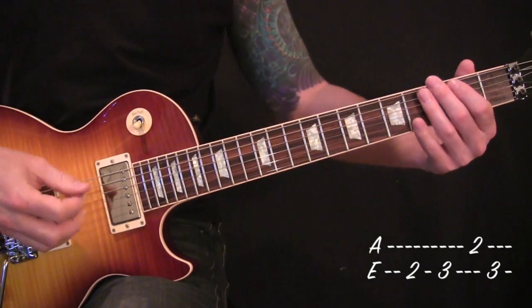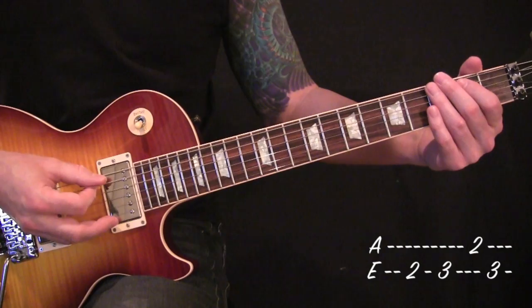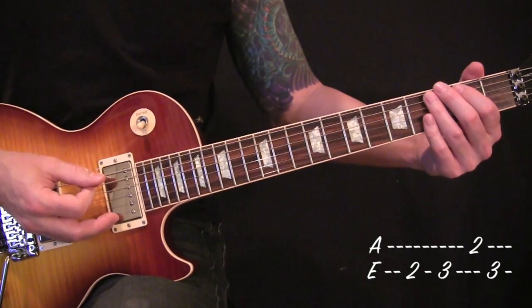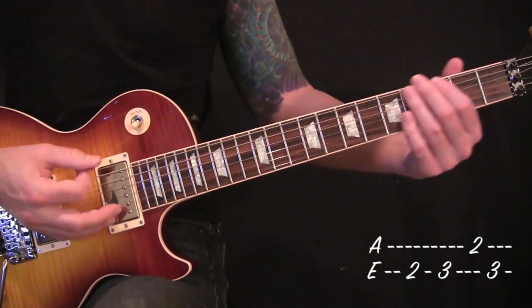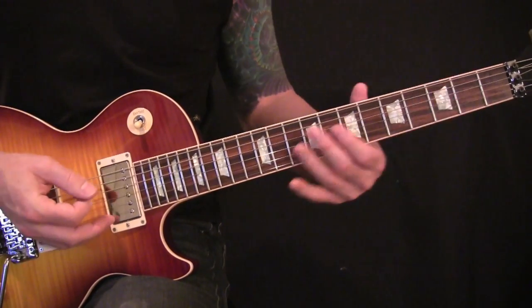And then real simple, right into 2-3 off your low E. Then 2 on your A string, back to the third off your low E. You can play it open style or you can palm mute it.